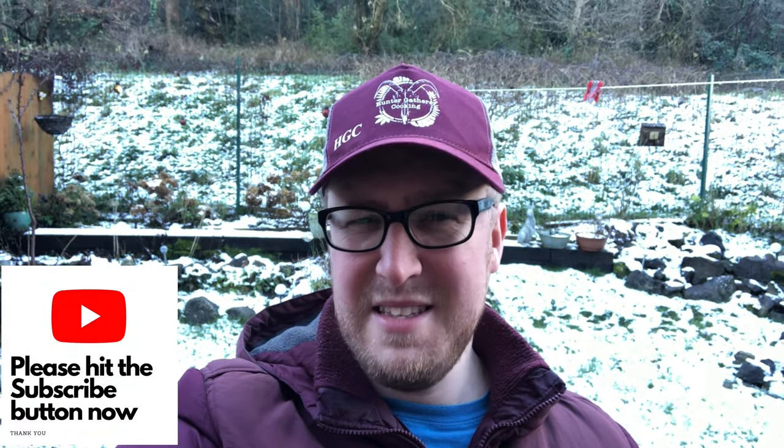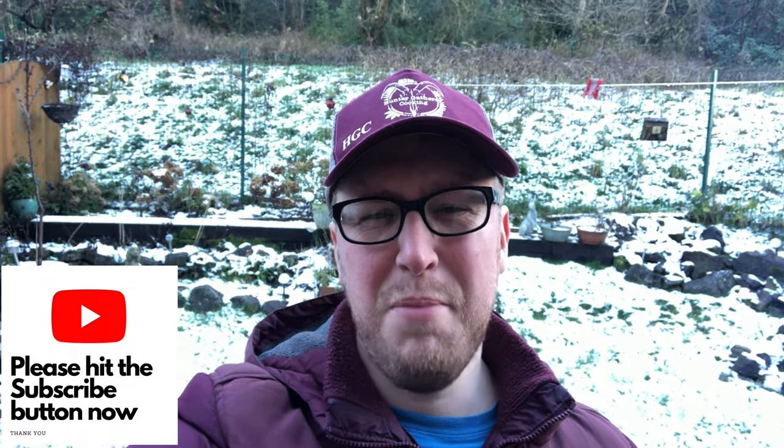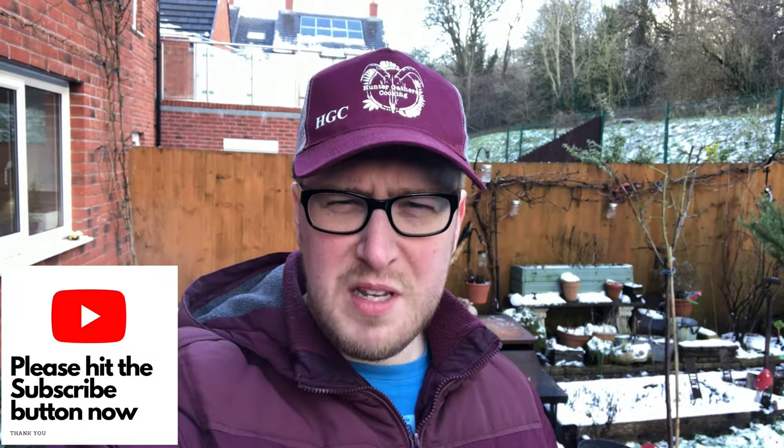Hello everyone, welcome to Hunter Gatherer Cooking. It's another really cold day out here today, but as the title says, we are cooking pork chops. I am going to show you the recipe but I'm also going to put it in the blog as well, so there'll be a link in the description.